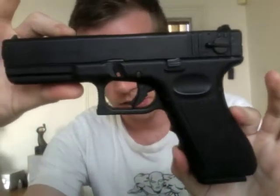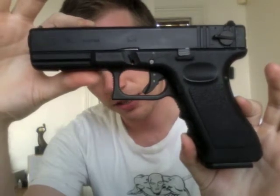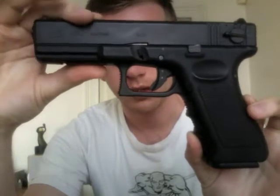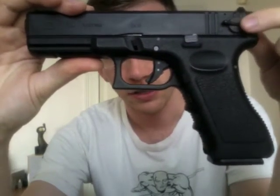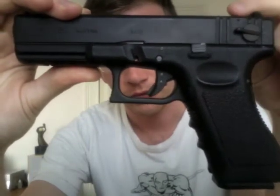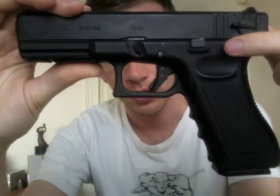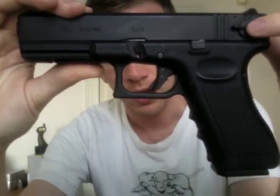There's been a lot of questions about my listing for this Glock airsoft blowback pistol by KSC. The question is about the safety switch — as you can see there are three settings: up is for single shot, down is for fully automatic, and the middle is safe.